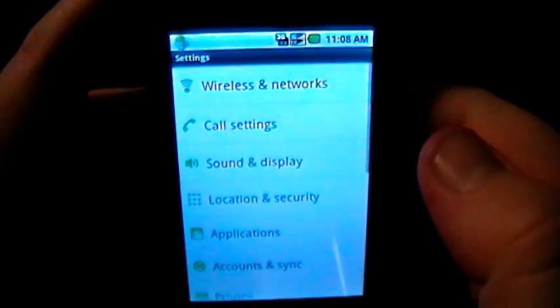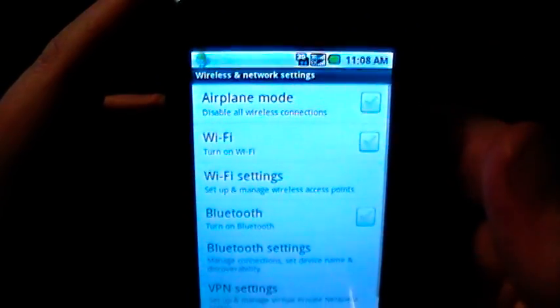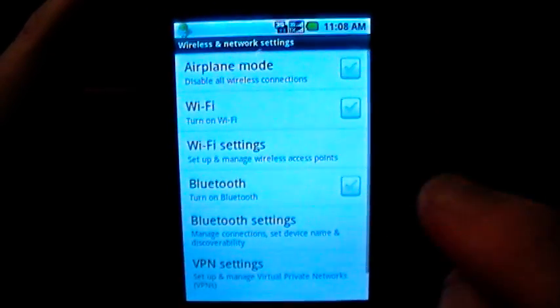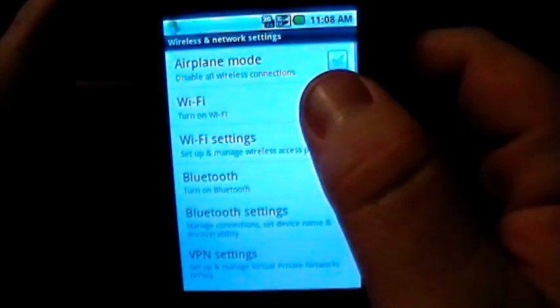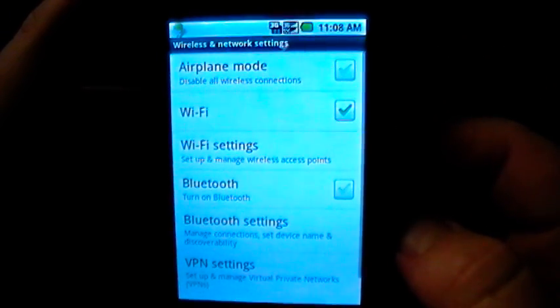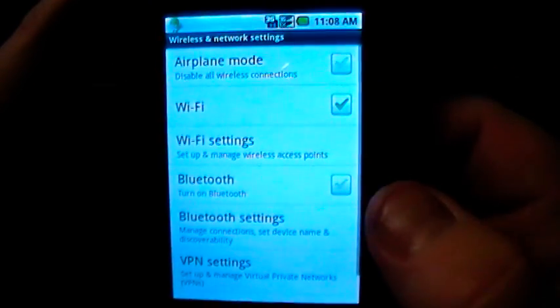At the very top of the Settings is going to be your Wireless and Networks — go ahead and click on that. In here there's a list of options of what you can turn on your phone, and you're going to turn the toggle switch on the Wi-Fi. Just click the little box until a green check mark appears. When that happens your Wi-Fi is turned on, but you are not connected to a Wi-Fi spot yet.